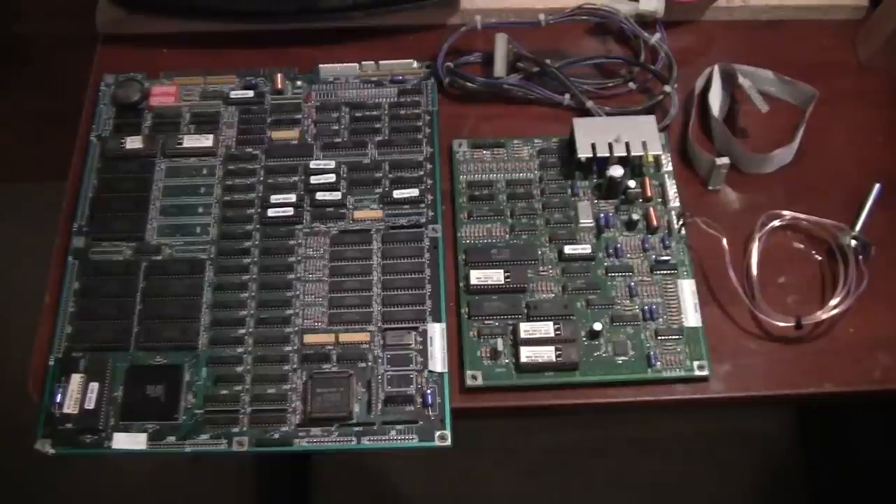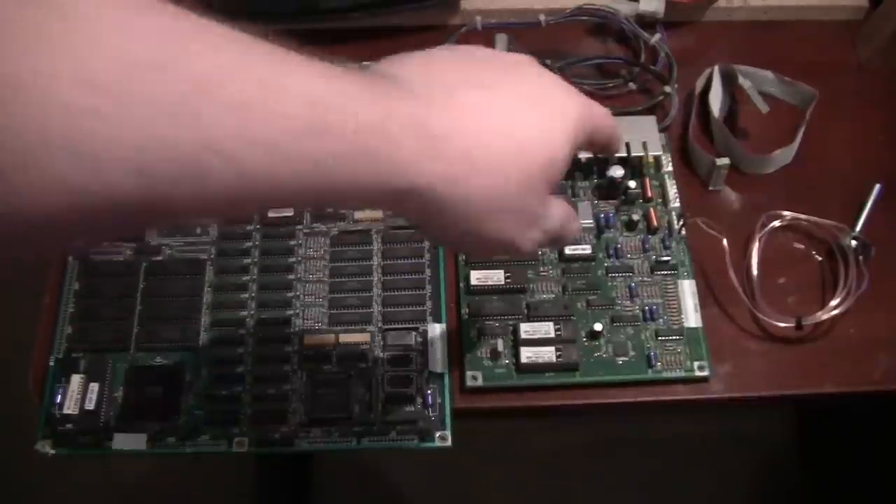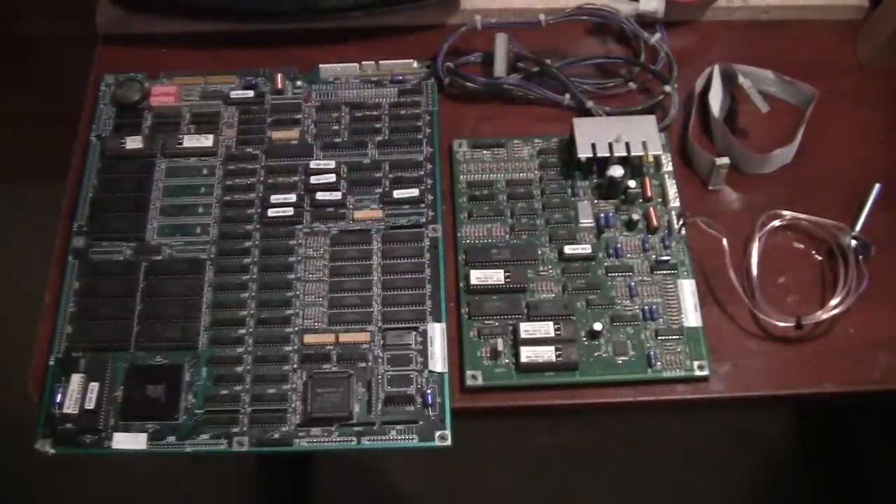When new revisions came out, operators would order them, Midway would send them, and the operator would simply remove the old revision ROMs and install the new ones. MK1 uses separate hardware to support the audio, referred to as the soundboard. The soundboard is located right there. The same soundboard was used for both the T-Unit and the Y-Unit main boards — it did not change when the newer T-Unit hardware was released. It connects to the main board via a power cable and a ribbon cable.